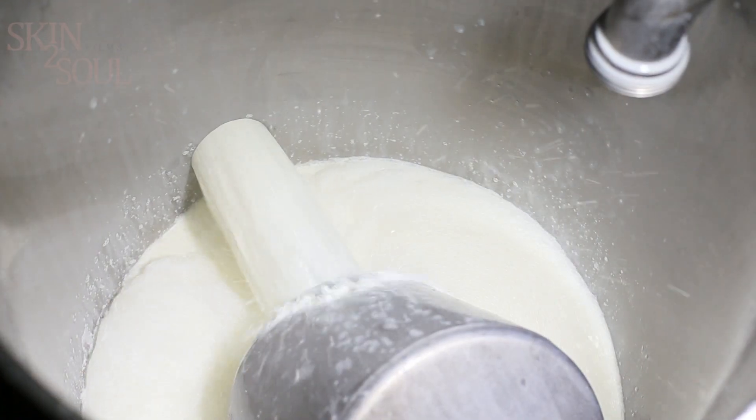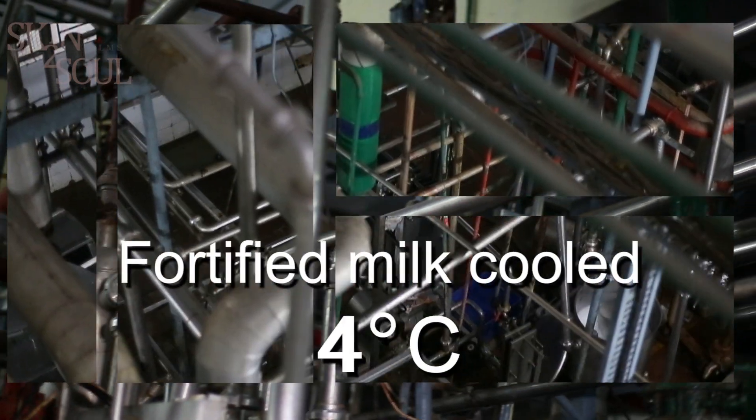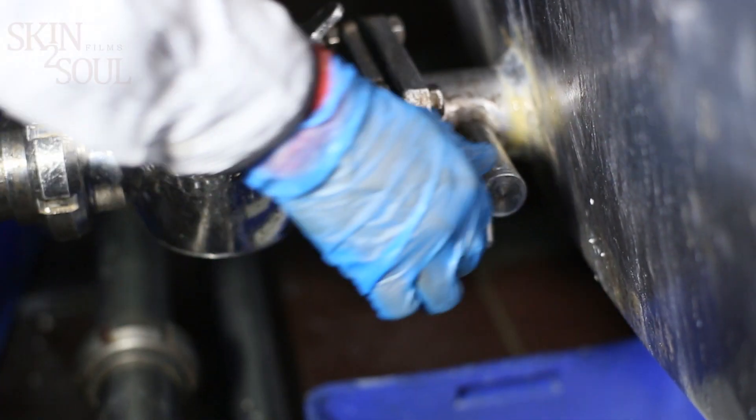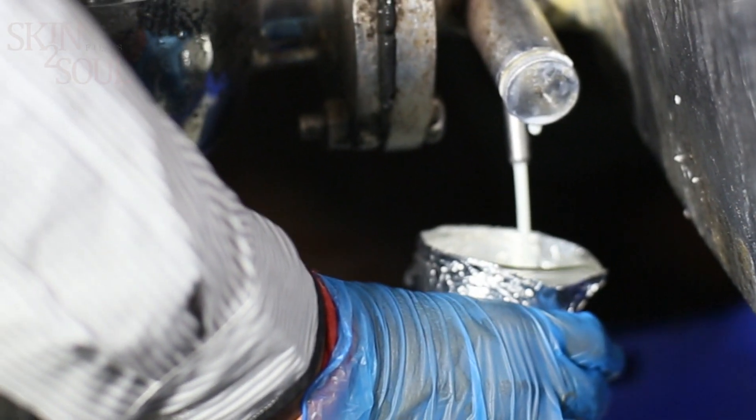After thoroughly mixing, the pre-blend is added to the milk. Once the pre-blend has been properly mixed with the milk, pasteurization is started. Then the fortified milk is cooled to 4 degrees centigrade.